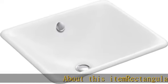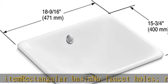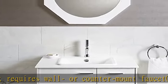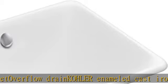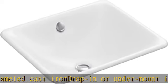Rectangular Basin, No Faucet Holes — requires wall or counter mount faucet, overflow drain, cola enameled cast iron, drop-in or under-mount installation. See more product details in the description to get this product today at the best price.